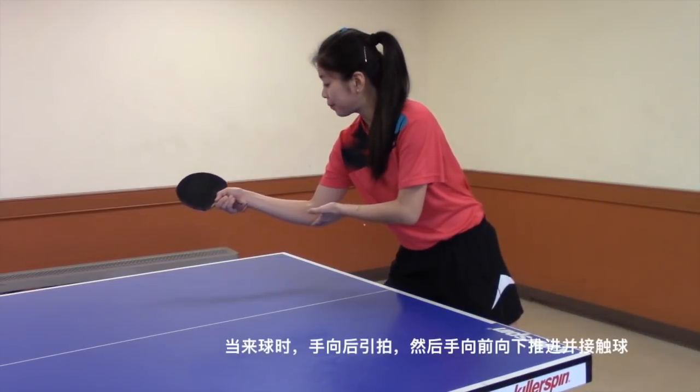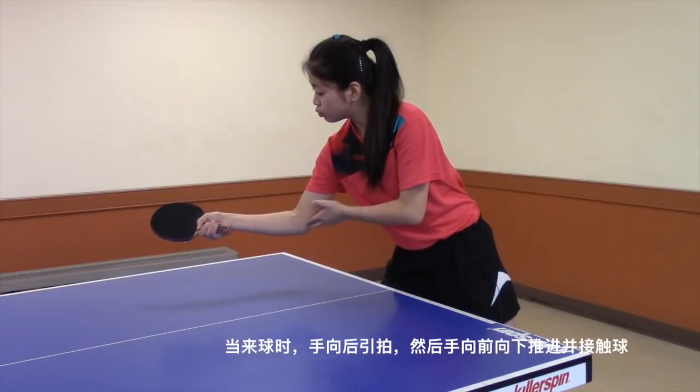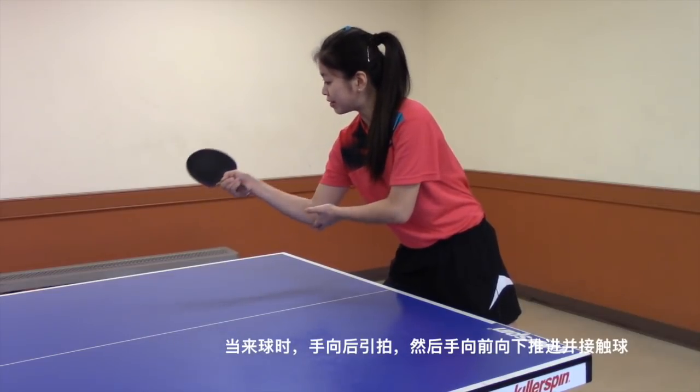Pull your arm back when the ball is coming to you. When you contact the ball, move your arm forward and down a little bit.